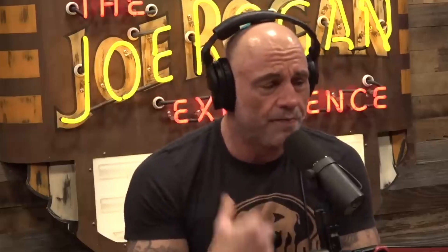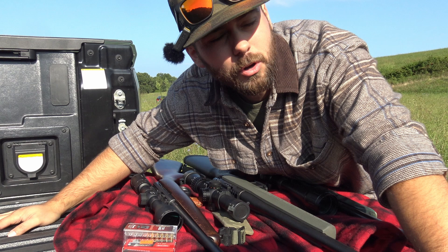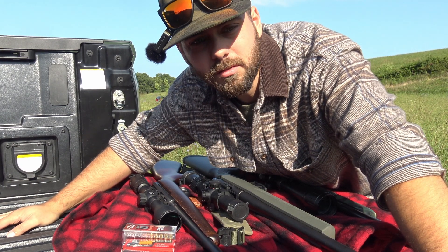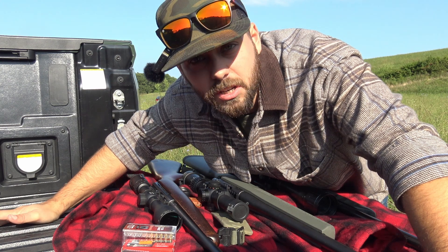When he drops it — if he makes the shot and then drops the scope and the scope hits the windowsill and then bounces off — that scope's off. Wrong. We're going to see if it's wrong.